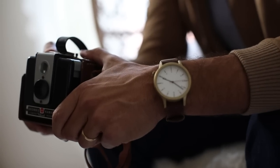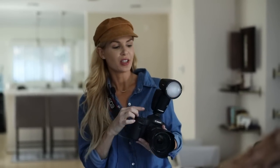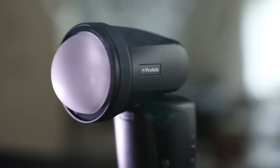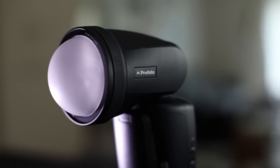Hey guys, how's it going? It's Jana with another installment of Stay Inspired. Today I'm going to demonstrate how to use the Profoto A1 indoors on ETTL.